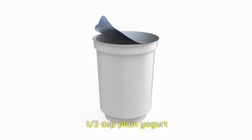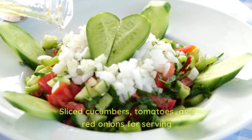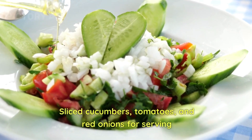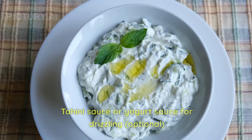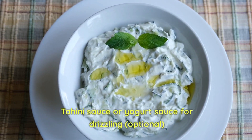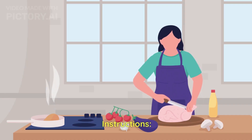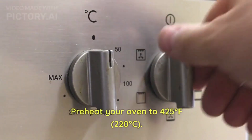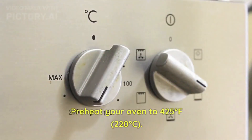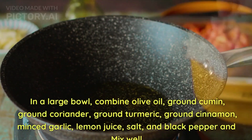We also need half cup plain yogurt, four flat breads or rotis, sliced cucumbers, tomatoes, and red onion for serving, and finally yogurt sauce for drizzling — that's optional. Now we'll see the cooking instructions: preheat your oven to 220 degrees Celsius. In a large bowl, combine olive oil, ground cumin,